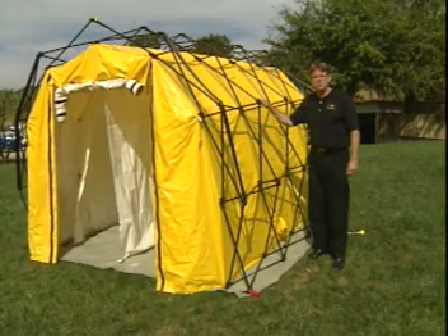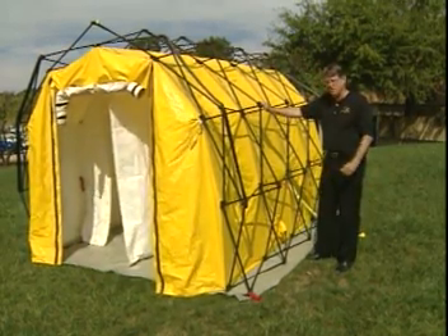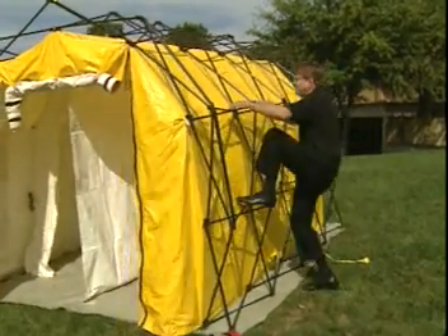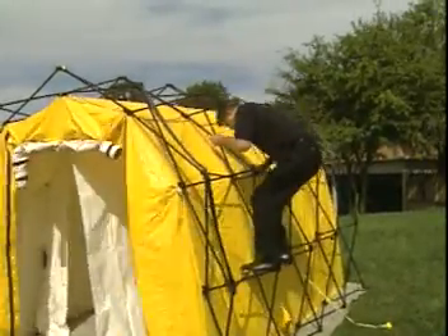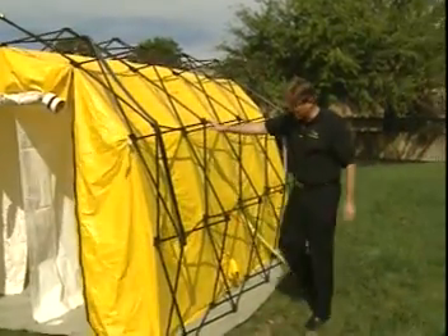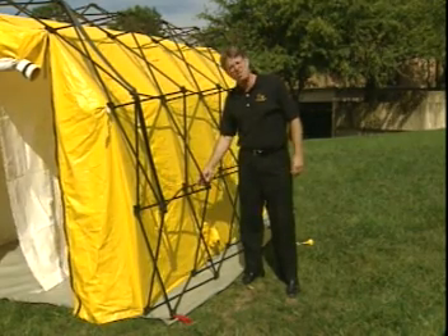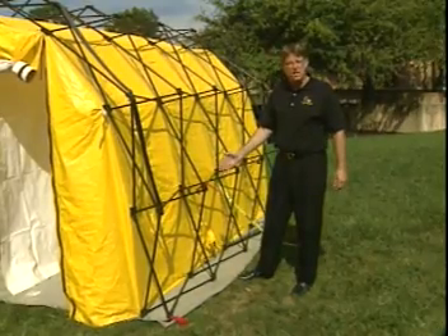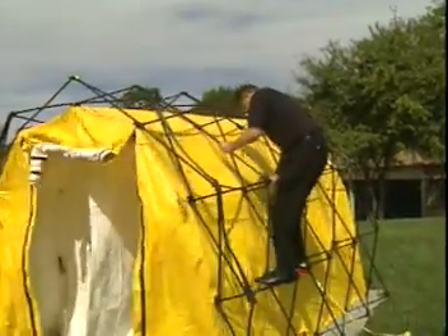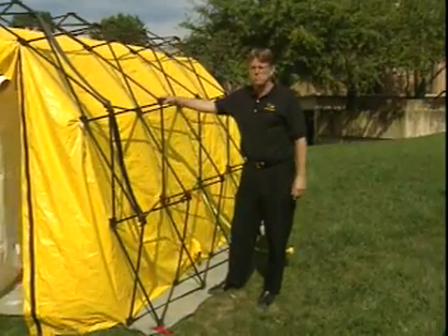We don't recommend you doing this, but in order to show you the weight-to-strength ratios and the ruggedness of our system, I'm going to point load it on the side wall with roughly 210 pounds, which is twice the weight of this system when it's bagged. As you can see, it's a very, very strong structure. I have the weather straps or snow load and heavy wind straps locked, and I'm going to unlock it now just to show you that we still don't need to have those connected and it can still support my weight. We're very proud of the weight-to-strength ratio of our system and expect it to give you many, many years of good service.